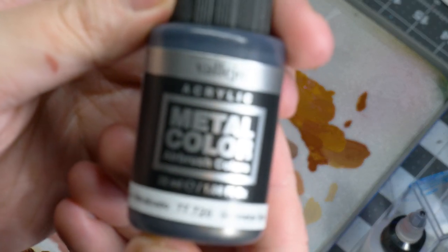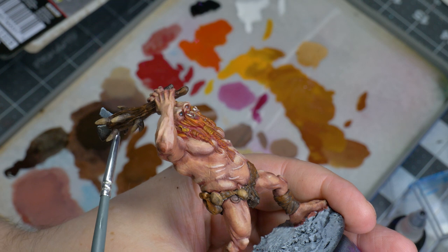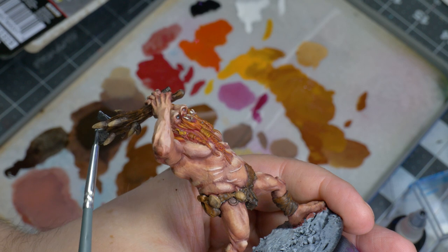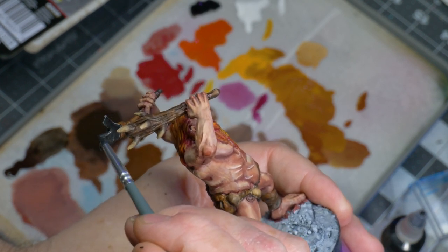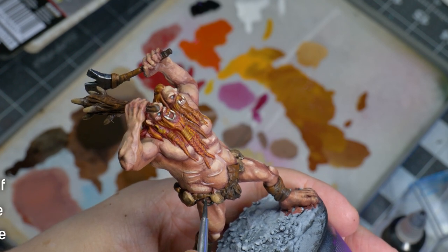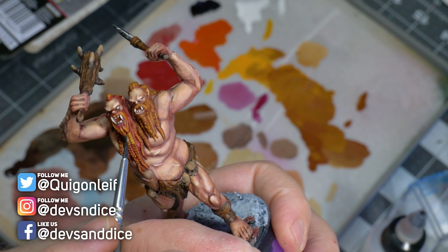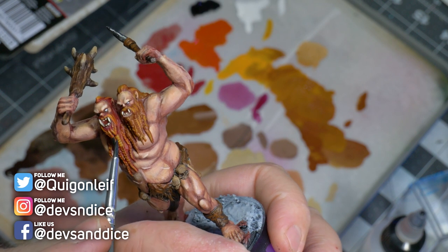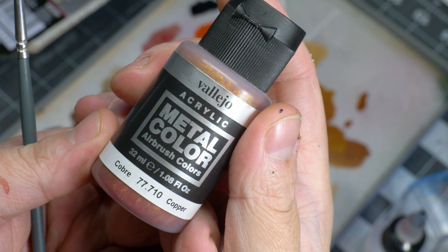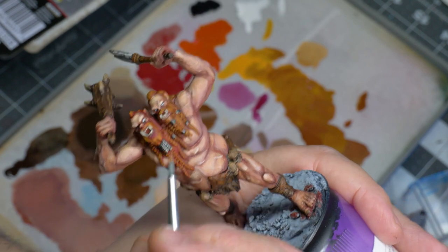Let's move on to some metallics. I start out with some gunmetal gray on Bob's weapon. Does anyone know what kind of weapon this is? It looks like a crude axe — perhaps Bob just took a piece of sharp metal, fastened it onto a shaft, and called it an axe. There were some small details here and there on the model that got some metallic paint as well. To break up the monotony of the gunmetal gray, I think it's a good idea to come in with some copper, also from Vallejo, which makes things a little more visually interesting.